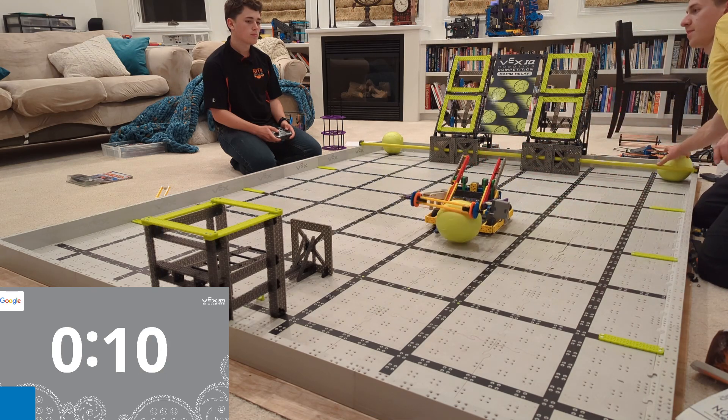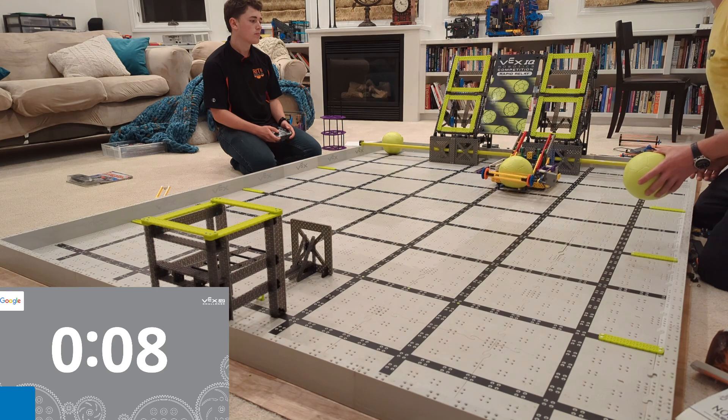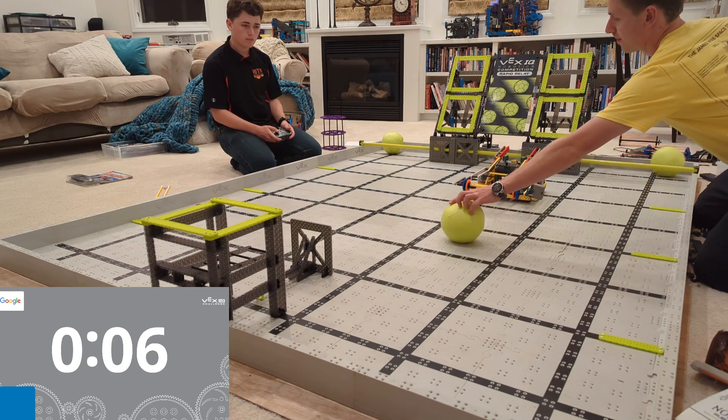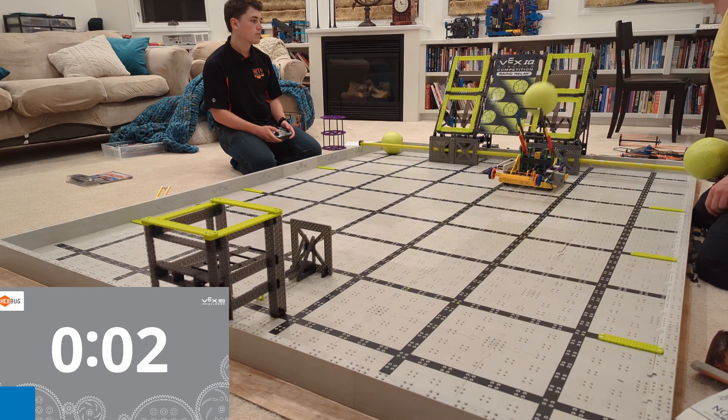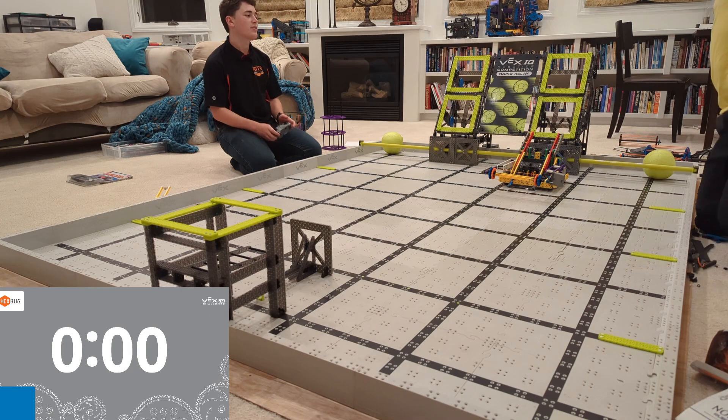It has step-by-step instructions, so if you're not sure you know how to build a robot from pictures, that's totally fine — there are step-by-step instructions for this. Go ahead and click the link in this video. I'll send you the link to the step-by-step instructions, and there is a little modification you need to make in the back. Click that link and I'll send you all the details.